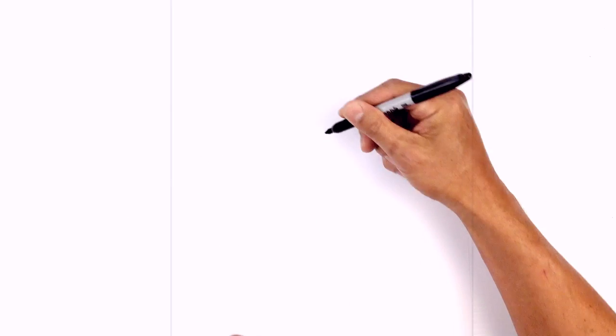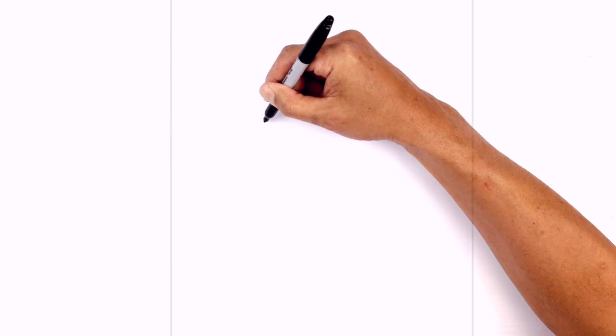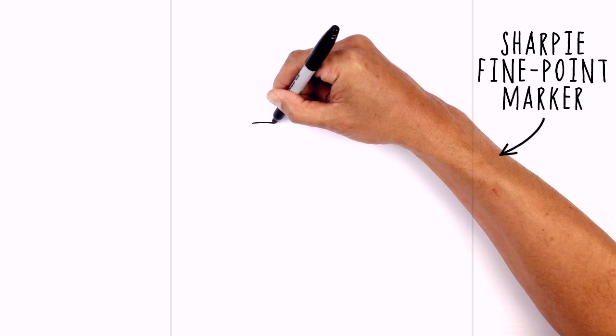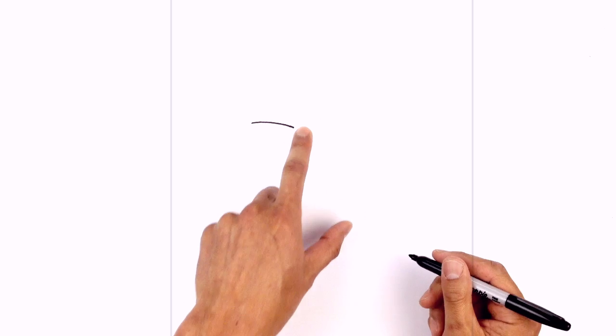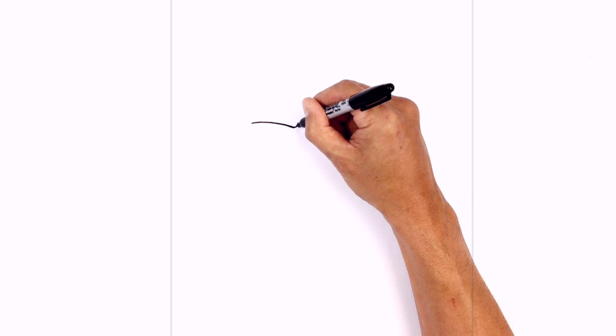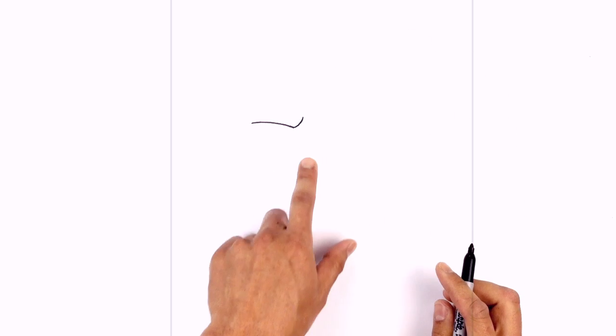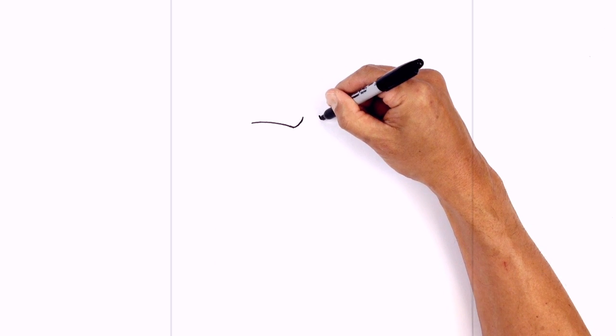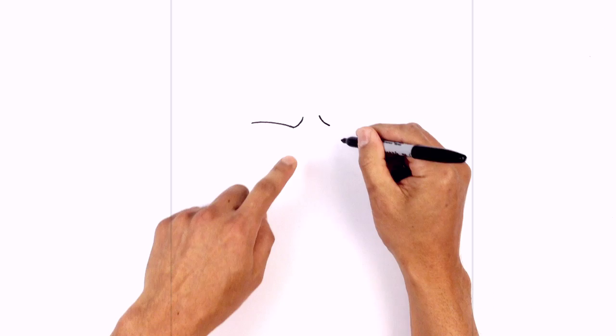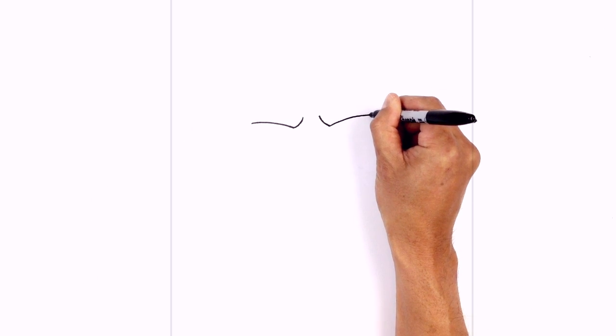We're gonna get started on the left side with the brown line. Starting on the outside I'm just gonna curve down and in, with a slight curve coming in towards the inside. From here I just want to curl up a little frown line, curve up and in. We're gonna leave a gap in the center and do the same thing on the right side, lining up the frown line at the top, curving down, then curving across the brow on the right side.